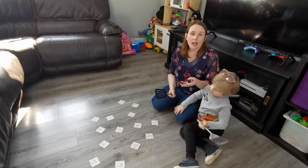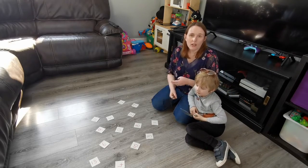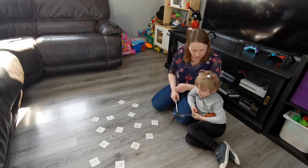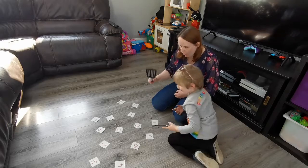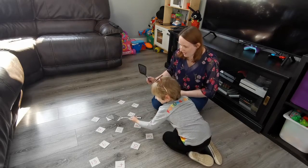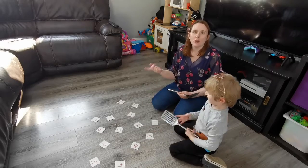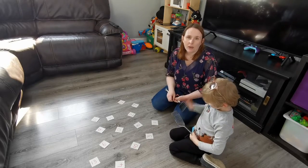Number word after makes it trickier. The same kind of idea is the number that comes before. So you'd say, can you find the number that comes before nine? That's eight — can you find it? Well done. Number word after, number word before makes it a little bit harder.